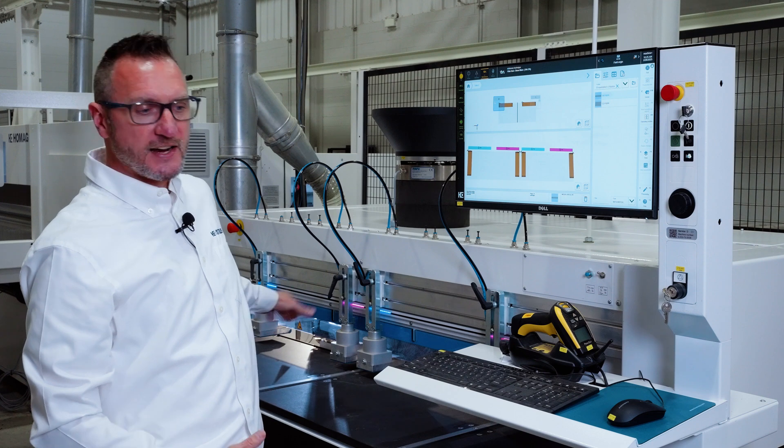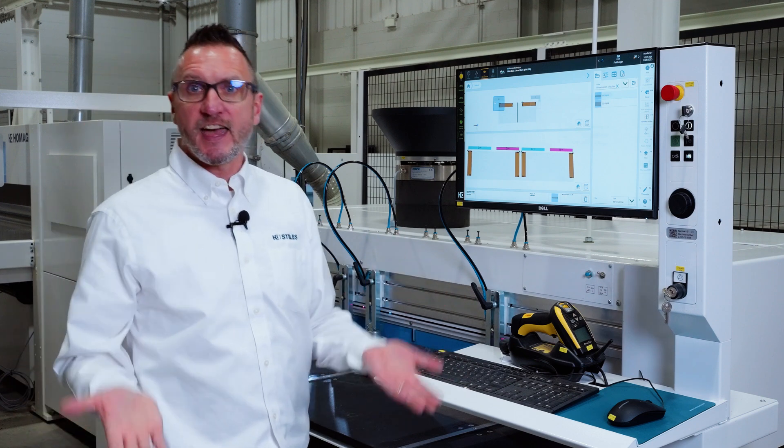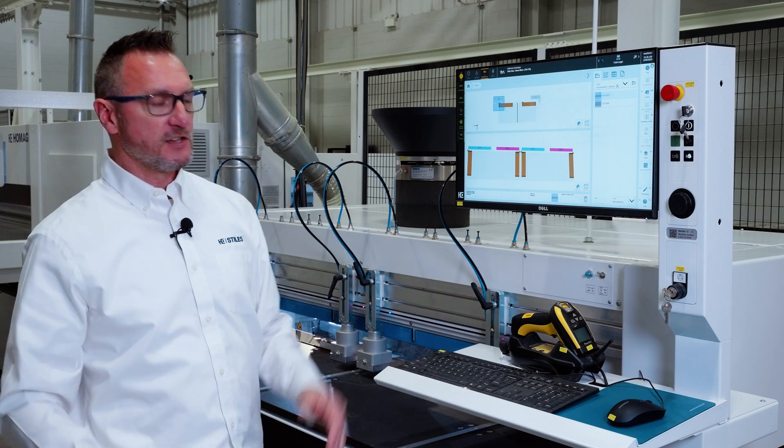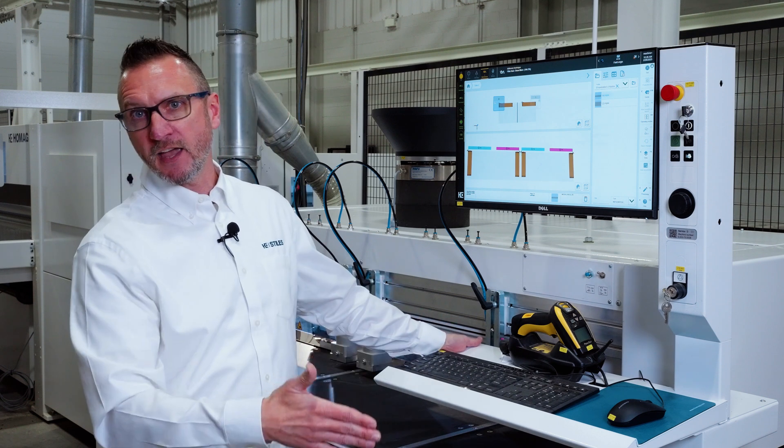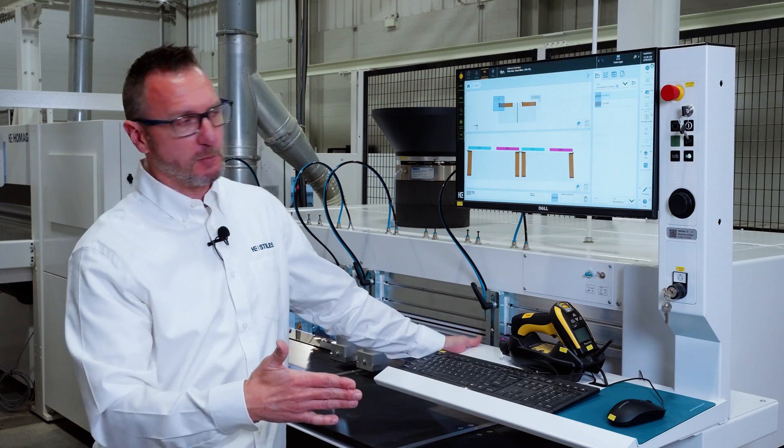That little clunking noise you heard on the back side — that's the reference fences actuating up automatically, so the operator knows that the machine is ready. He's got a rear reference and a perpendicular side reference available for those parts.